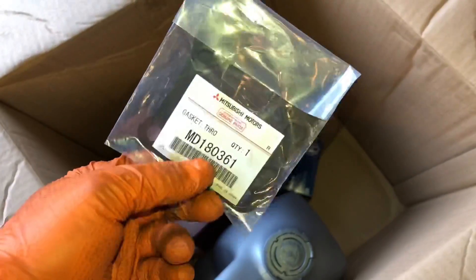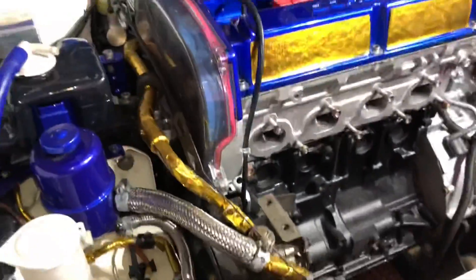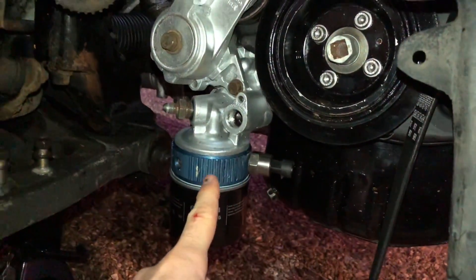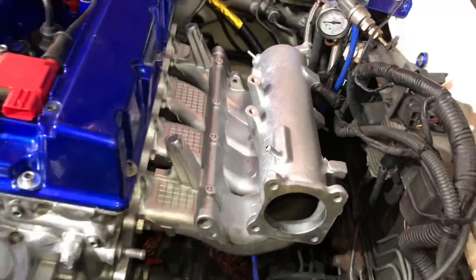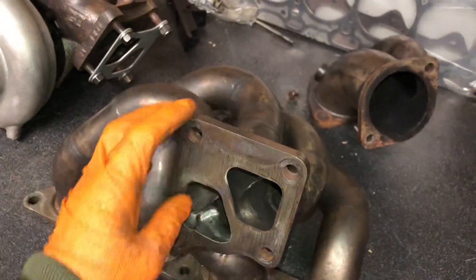We've also got a brand new Mitsubishi throttle body gasket because I took the throttle body off to clean up the manifold and you have to replace those — got genuine ones. Starting on the engine bay now: the power steering pump is on, all the lines, pulleys and everything down the side, also the tensioner and the oil pressure sensor — the one we had problems with. The inlet manifold is on too — see how clean that's looking.